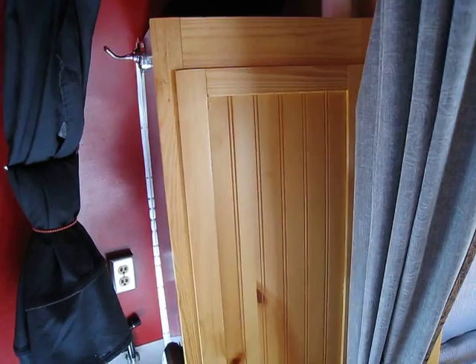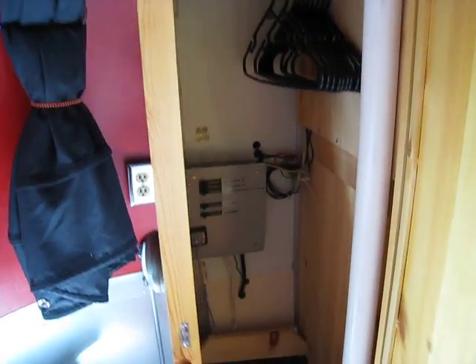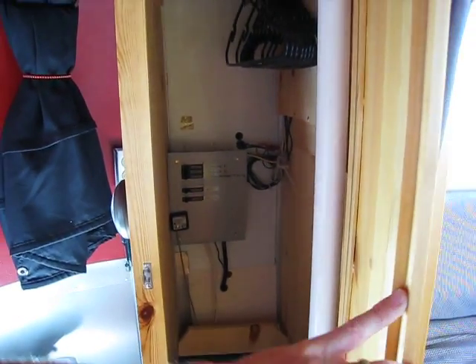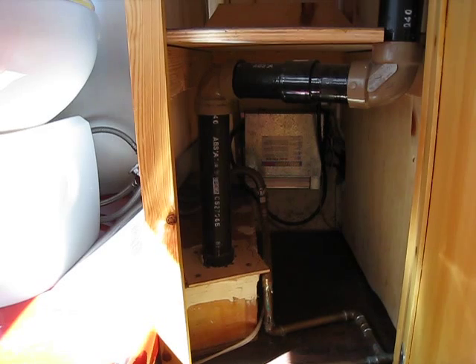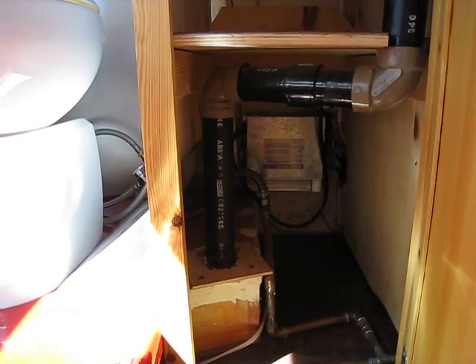Some more storage for toiletries up on top. This is the wardrobe closet. Here is the power system in the wardrobe closet — the new power system. Down below the shelf is the Intellivolt charging system, and then down there in the left hand corner you can see the corner of the black water tank.